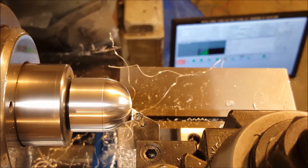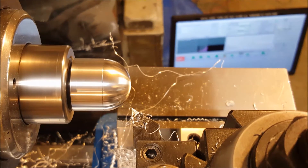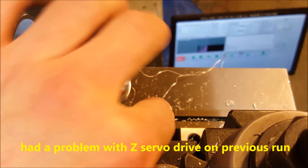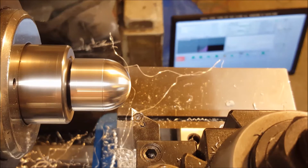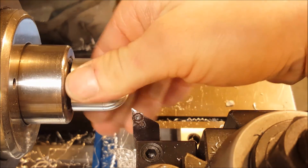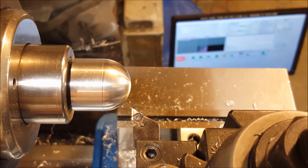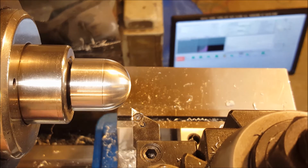I ended up cycling the power on the drives and that got it back working. The drives were having trouble — namely the X drive — and I don't know what causes that. It happens every once in a while and it's a real bummer. It can scrap a part in a hurry or crash hard, but we lucked out and it didn't really cause any problems. Anyway, that looks pretty dang good — I'm pretty happy about being able to use the mill to turn.